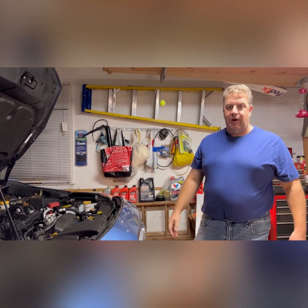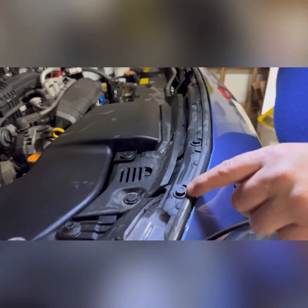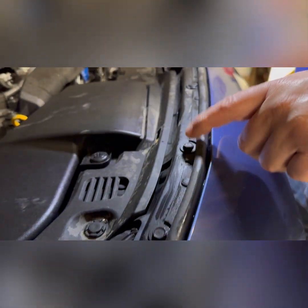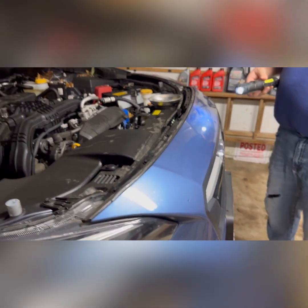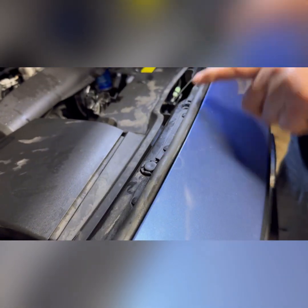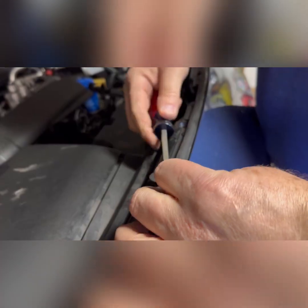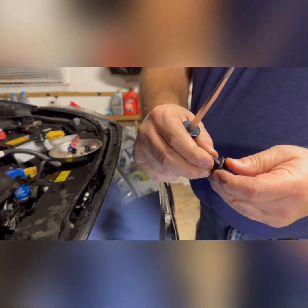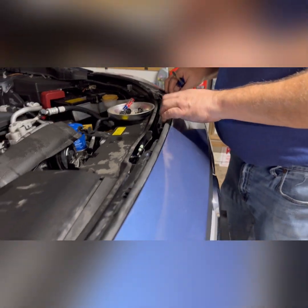First, you have to take out these — it's a 10mm socket. One, two, three, four, five, six — those are the top fasteners. There's one here and one here, and they're easy: just take a screwdriver and pop them out. Just try not to break them.